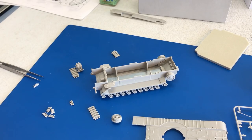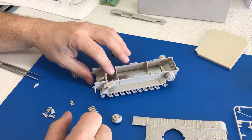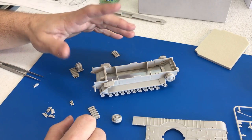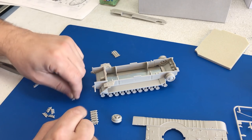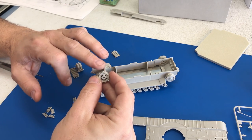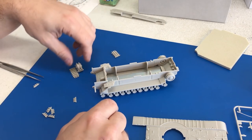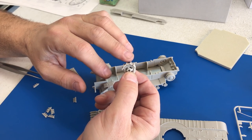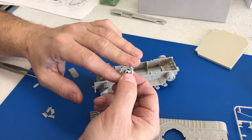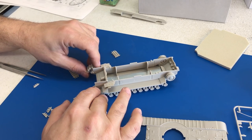Now it's time to put the tracks into place. As you saw when we looked at the sprues, we have link-in-link tracks. There are some longer pieces as well as a bunch of individual pieces that will wrap around what will be the actual idler wheel on the vehicle. We have the drive sprocket in the back, and I did a little test — I took five of the tracks and glued them into place around the idler, and that'll just slide right into position.